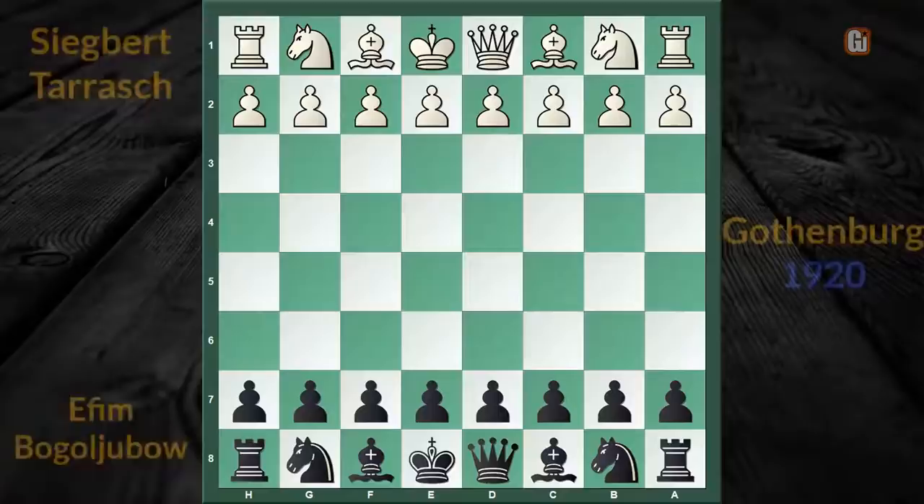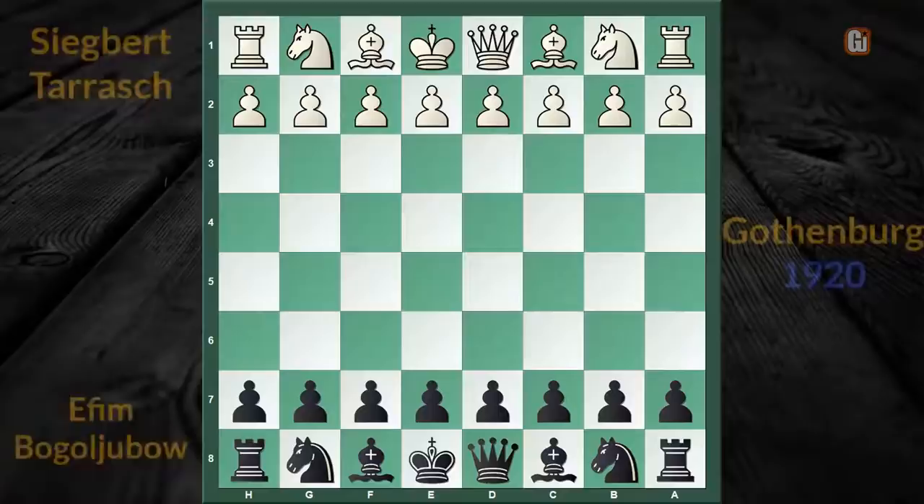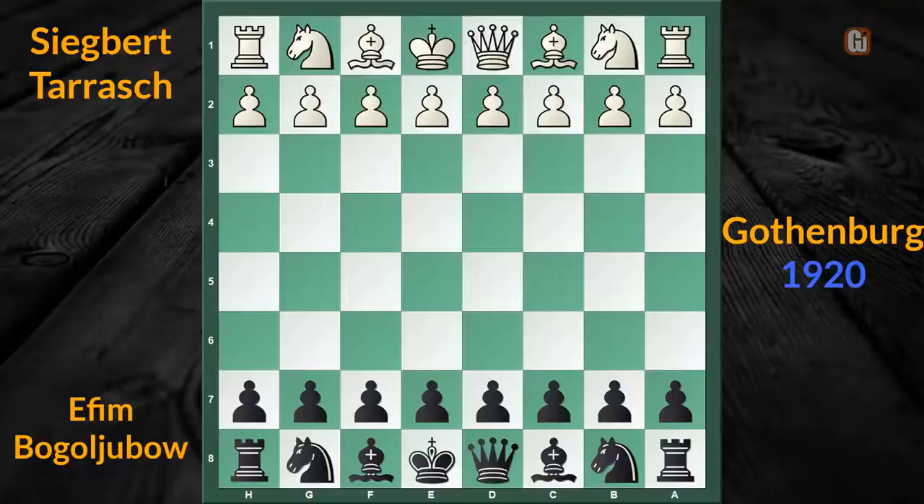Now the most surprising part is, one of the chess greats, Siegbert Tarrasch once fell into this trap. And not only him — every year many strong players are falling into this trap. So if you know this trap from both sides, then it is going to be very helpful for tournament practice.